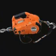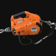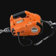The Pullzall comes with several optional accessories. Both corded and cordless versions are available for international markets.